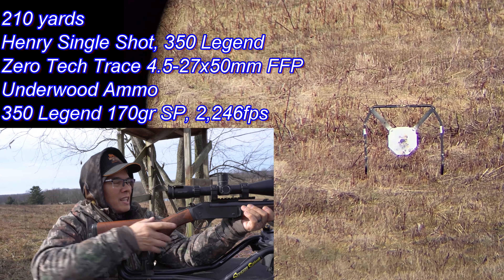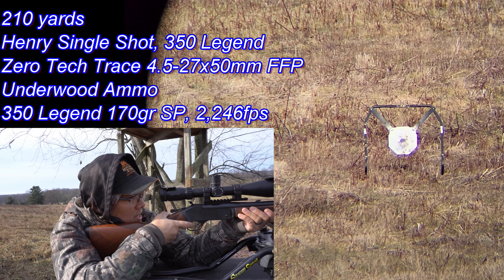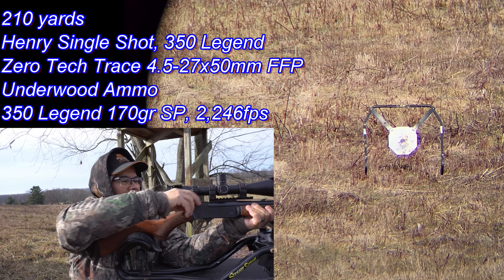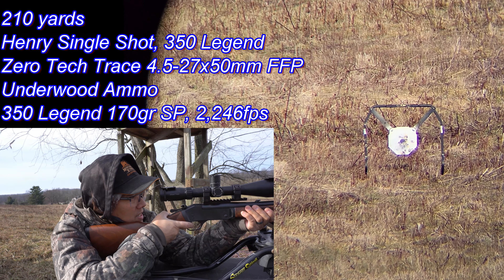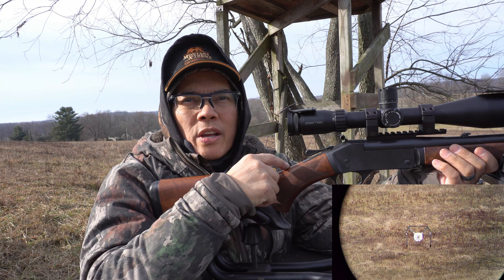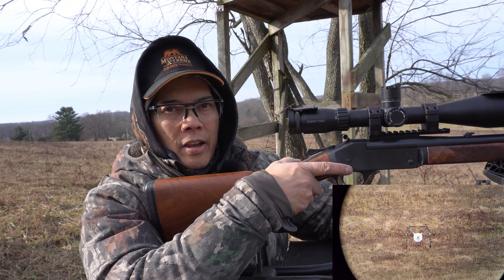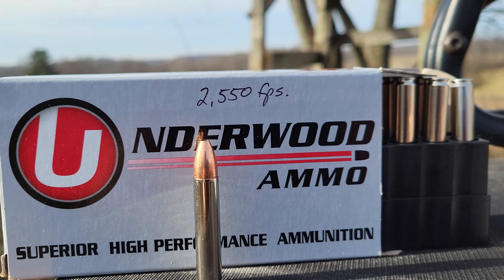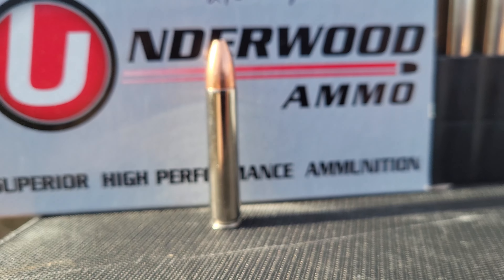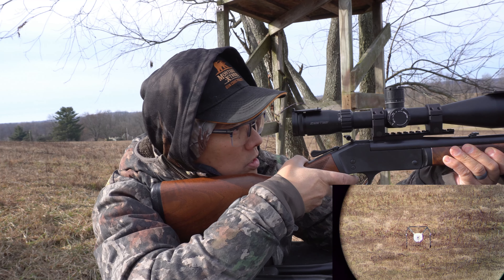Just drilling that center — gotta love it. I got two more shots of the 170-grain left. Last 170-grain, here we go. These 170-grainers are going 2,246 feet per second out of this 20-inch barrel. Next up are the Underwood Ammo 150-grain Controlled Chaos — 2,550 feet per second out of this 22-inch barrel. 210 yards, here we go.